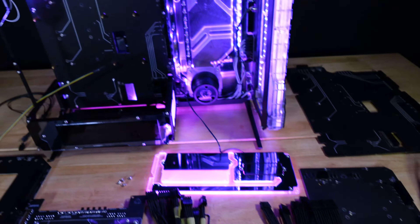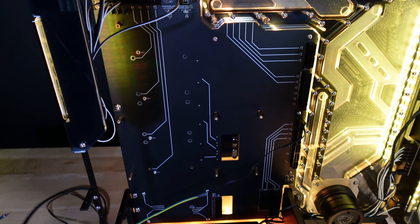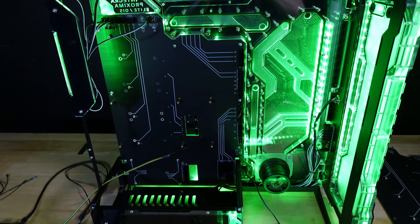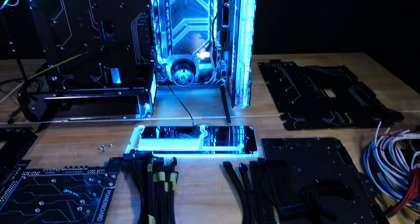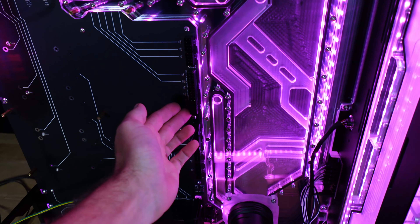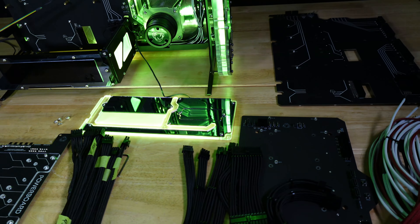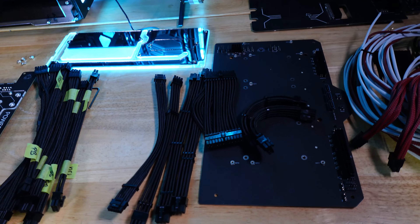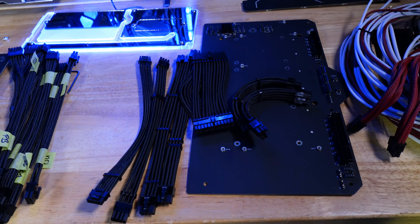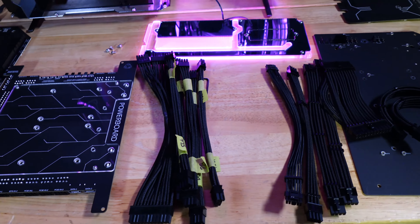Those are the cables that go from the Powerboard to your motherboard and GPU. If you need extra cables like 6-pin PCIe, 4-pin EPS, 6-pin supplementary power, or the extra 6-pin power for your motherboard, those can be purchased separately. We didn't want to include all of those because a lot of them will just never even be used, so we included a basic set with every Powerboard product.